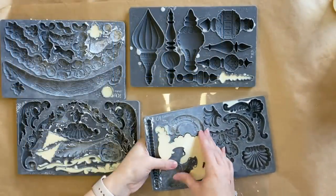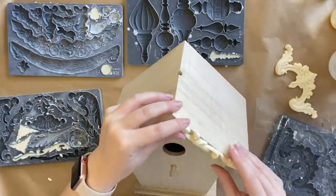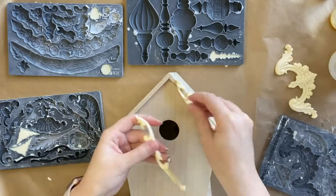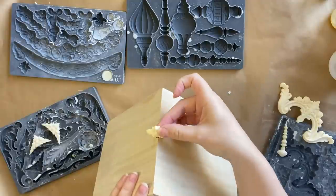Once my castings were ready, I started taking them out of the moulds and I'm going to be having a bit of a play. I know that I wanted to add some extra details to the front of the birdhouse — I would love to have some of the details hanging over the edges. That's another reason why I used resin, so that it would have that support.